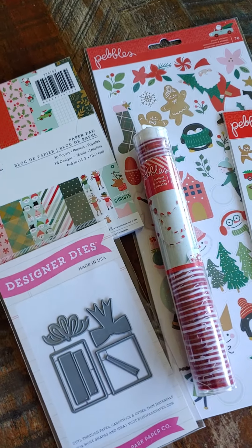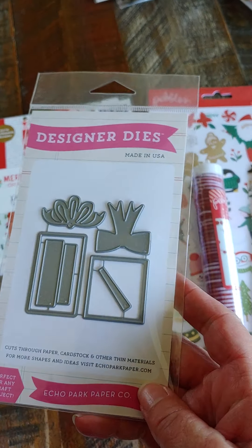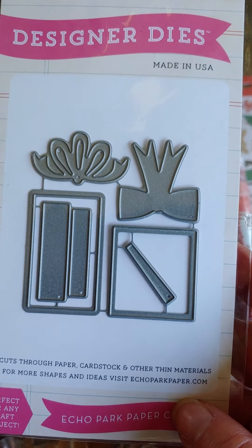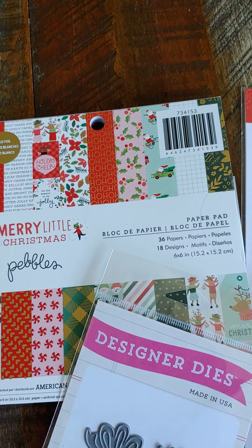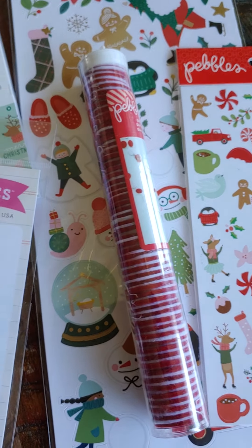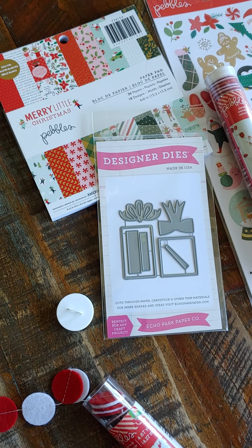Set two is the same thing, except instead of the stamp set it has this present die set. It gives two different shapes — a square and a rectangle — and two different shaped bows, and then ribbons that go across it, from Echo Park. But again, the same paper pad, 6x12 sticker sheet, smaller sticker sheets, and the felt garland. $18 shipped on that one also.